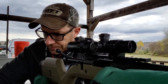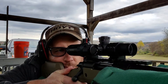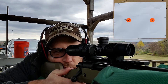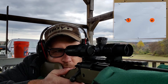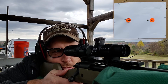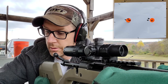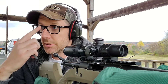All right, I'm going to stagger some shots here — lot one versus lot two — just chronograph. Three shots each. Let's do a little tabulation.